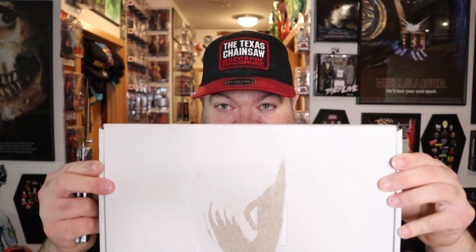Anyway, that was my awkward shoutout. Without further ado, let's get into this box and see what's inside.